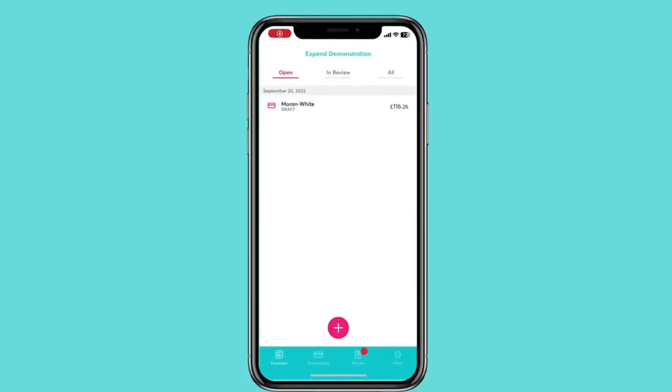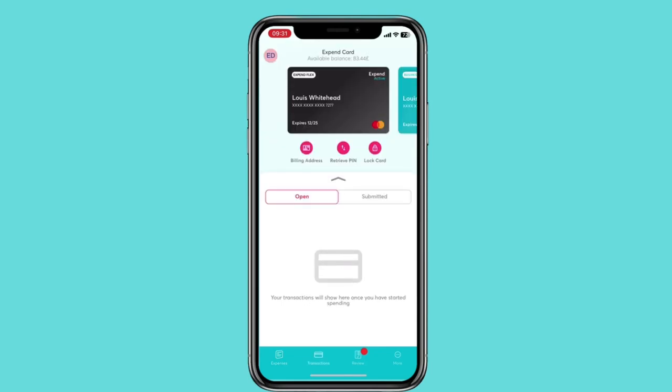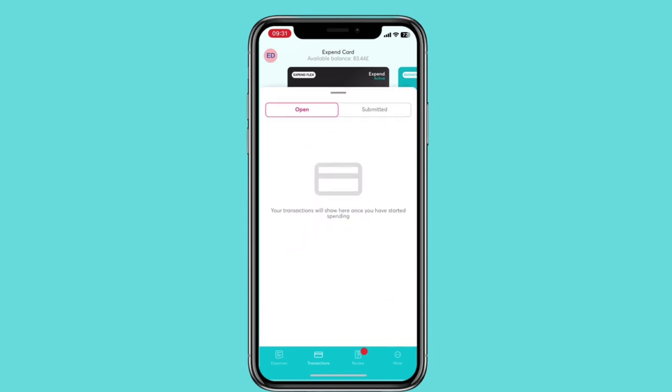Hi, in this video I'll be showing you how to connect your Visa card in the Xpend app. Click on cards — here you will see all the cards linked to your profile, including your Xpend card if you have one.